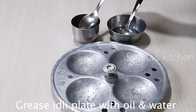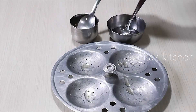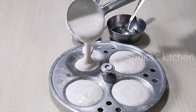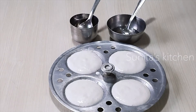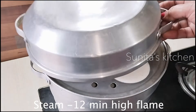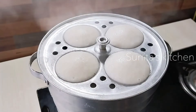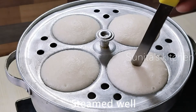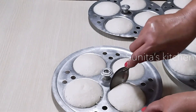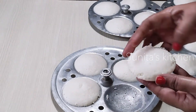We will put some oil on the idli plate. We will add the batter into the molds — don't overfill. We will put it in the steamer and steam for 12 minutes on high flame. The idli is ready. You can see it is very fluffy. When we put it in the sambar, it will soak well and be juicy.